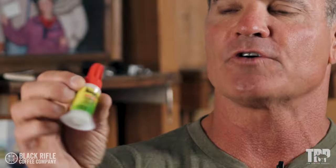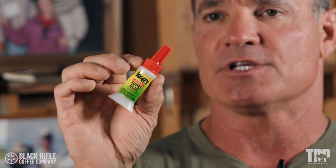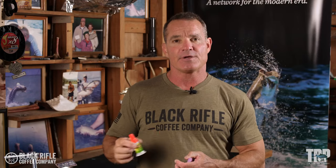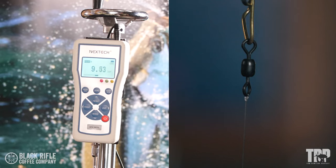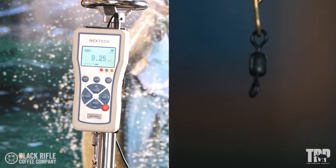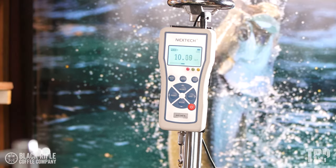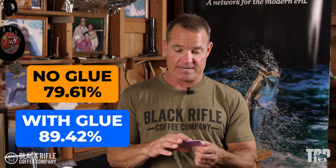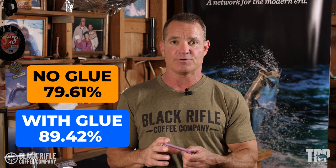We've tested three knots with glue and three without. The glue is Crazy Glue Super Glue — you can buy it anywhere. The line is 12-pound Daiwa J-Fluoro. Results for the clinch knot with no glue: 10.16, 9.25, and 9.25, for an average of 79.61%. With glue: 10.51, 10.70, and 10.98, for an average of 89.42%. That's almost 10% more just by putting a dot of super glue on your clinch knot.